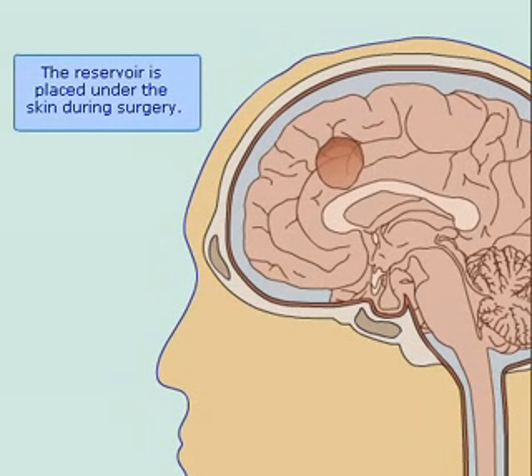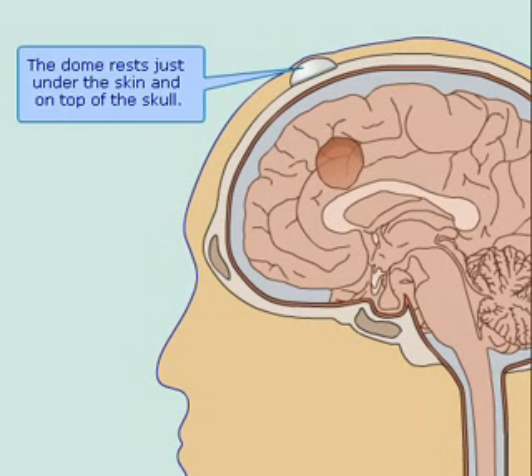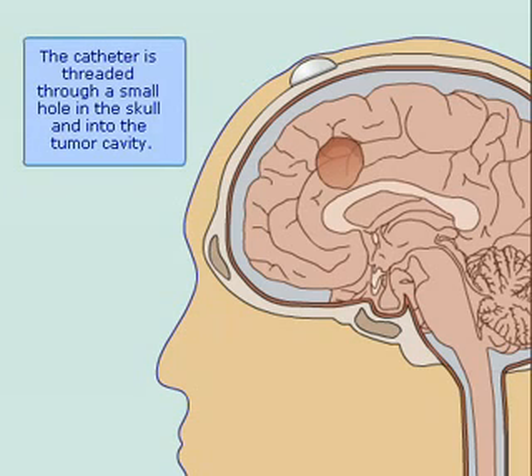The reservoir is placed under the skin during surgery. The dome rests just under the skin and on top of the skull. The catheter is threaded through a small hole in the skull and into the tumor cavity.